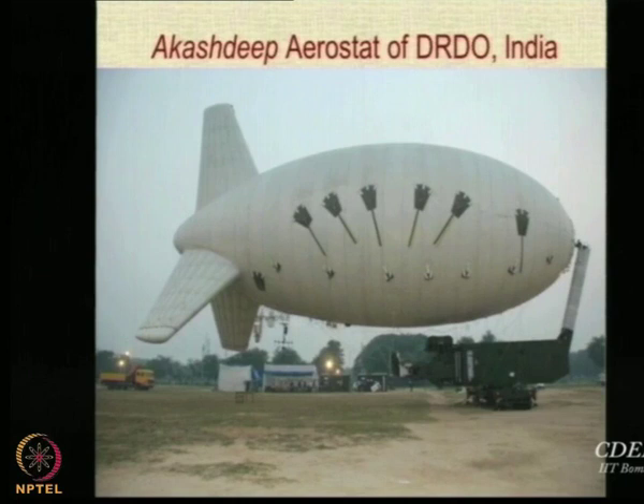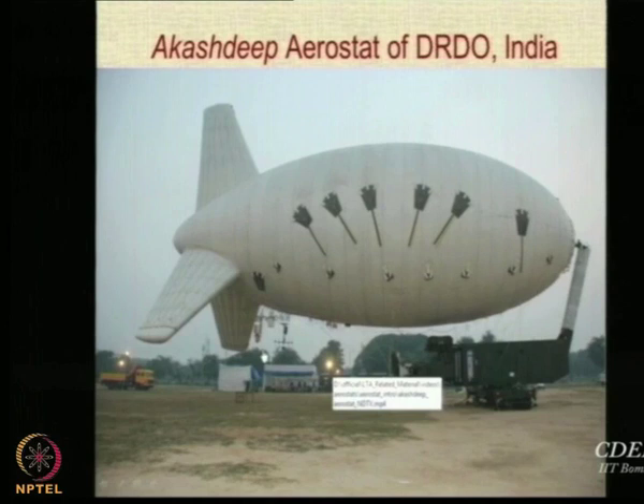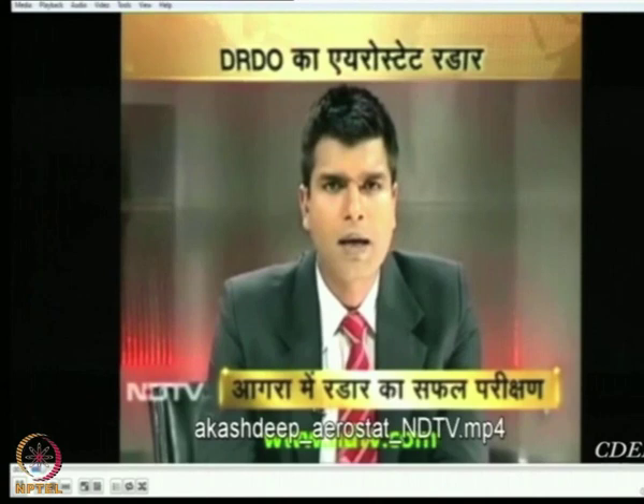This is one of the recent aerostats developed by the same laboratory — this photograph was taken at the Aero India show. You can see a very neat winching and mooring system developed by L&T in Powai. The envelope is visible and the payload in this case is mounted directly onto the envelope.